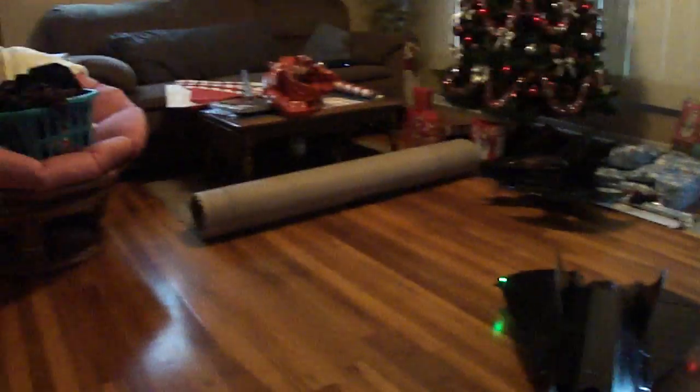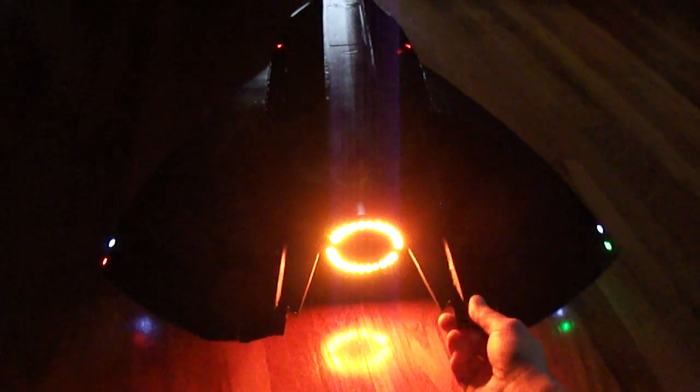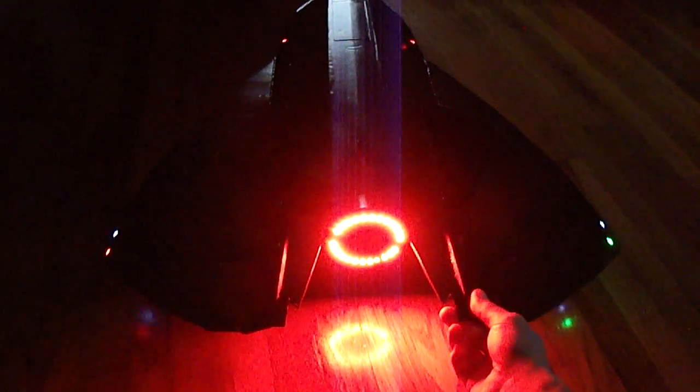My wife's got some Christmas wrapping going down here. And I'm putting the afterburner lights on.